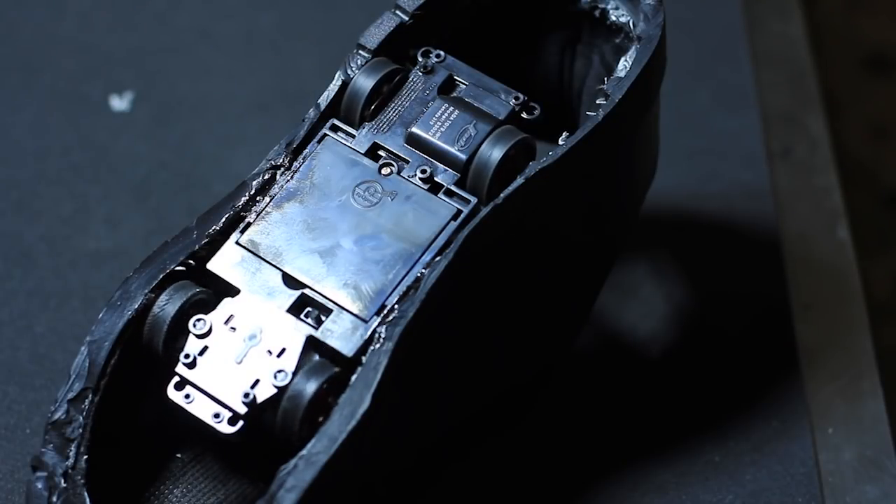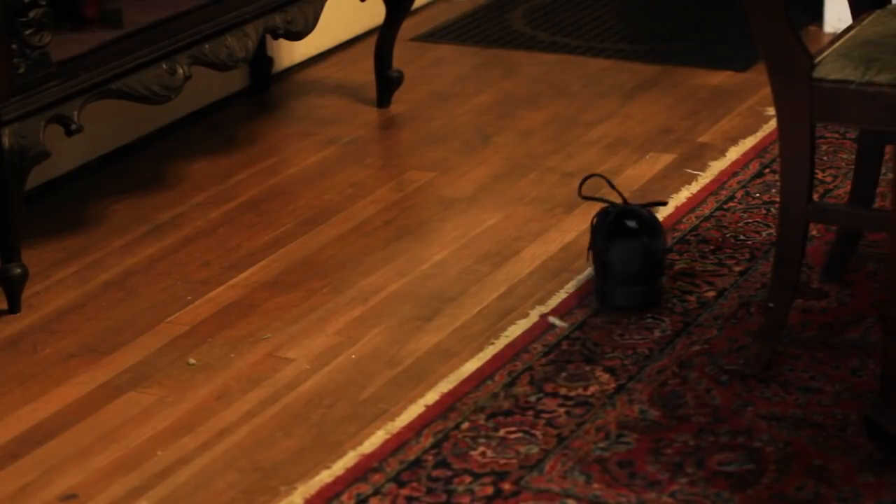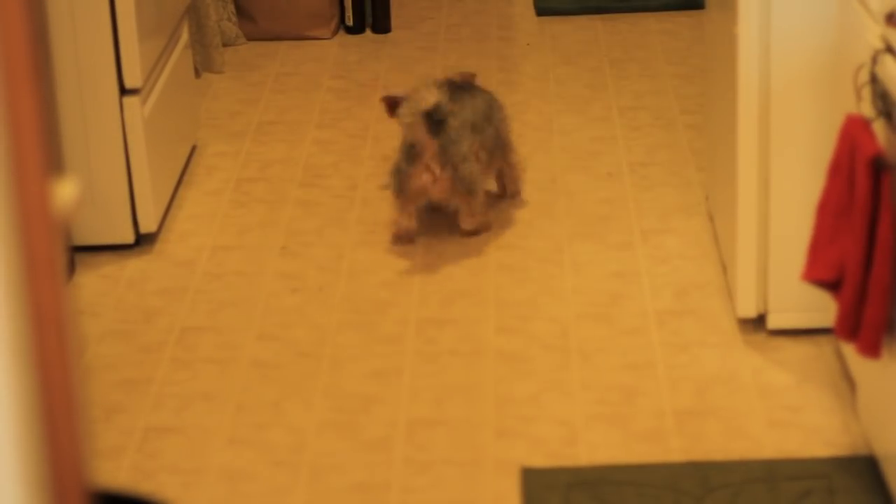Let's take it out for a spin. Dogs love these things. I also took it out on the street to confuse the locals.